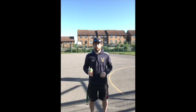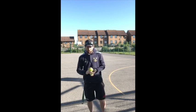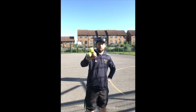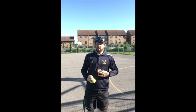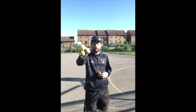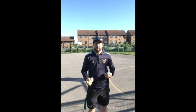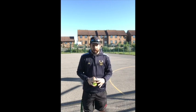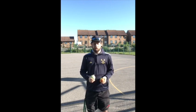Good afternoon and welcome to today's PE lesson. In today's PE lesson you are going to need either three tennis balls or three beanbags. If you have something similar, maybe a juggling ball or three, you'll need those. You need to be able to hold them in your hand and at least be able to hold two in one of your hands.